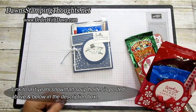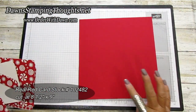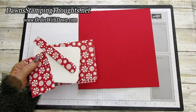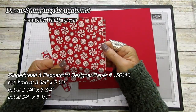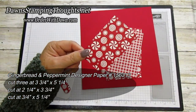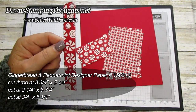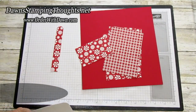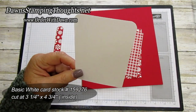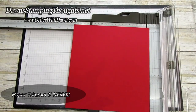I'll post the link to this one down below in the description box. Now let me give you all the measurements. We're going to cut and score the real red piece at eight and a half by nine. We'll use the gingerbread and peppermint designer paper — we need three pieces cut at three and three-fourths by five and a fourth, one piece cut at two and a fourth by three and three-fourths, a strip at three-fourths by five and a fourth, and a basic white piece cut at three and a quarter by four and three-fourths.